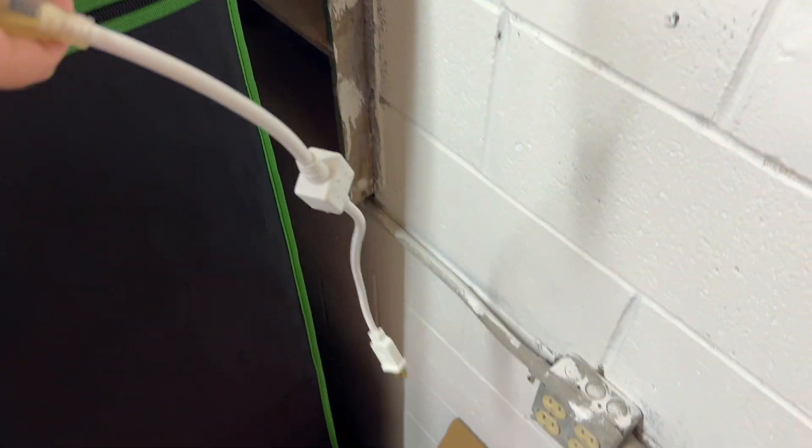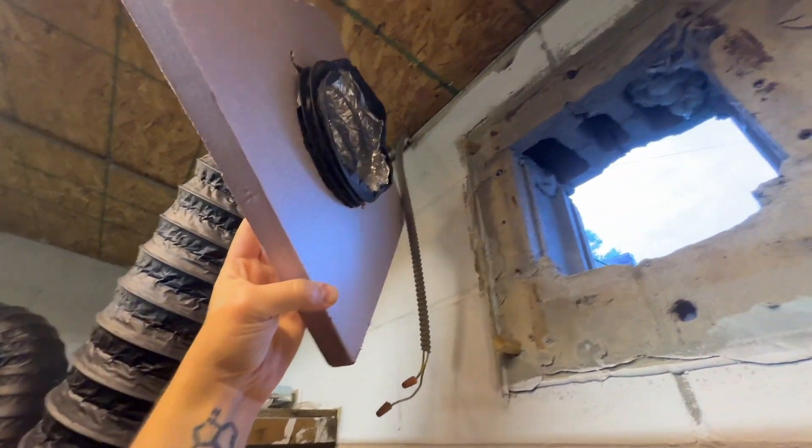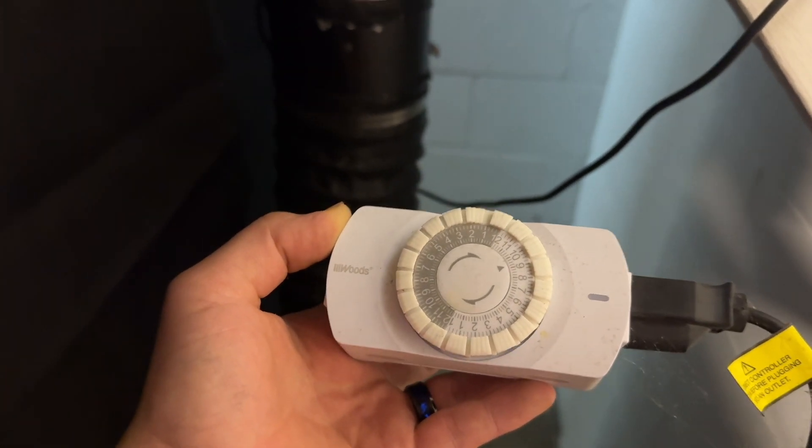I also use this LED light rope that provides direction for the mushrooms to grow in. And if we come around to the backside of the grow tent, I have this 6 inch AC Infinity exhaust fan connected to ducting — one side goes out and one side goes all the way into the bottom of the grow tent to expel the CO2.